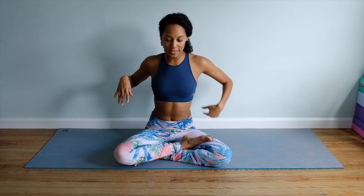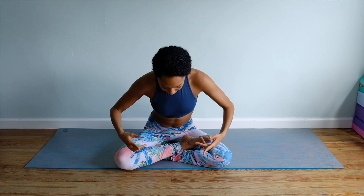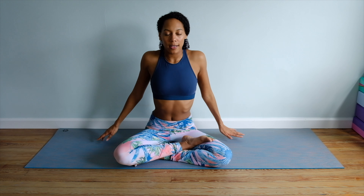Now we've gotten into the sides of the body and the spine. Let's go ahead and get into the shoulders by sending the shoulders up towards the ears, back, down, and forward. I always sleep on my right side, so this shoulder is always a little bit more tense. Then take it in the opposite direction — up towards the ears, forward, down, and back. Inhale, shoulders up towards the ears. Exhale, release shoulder blades down.